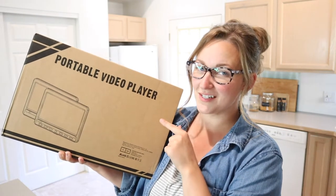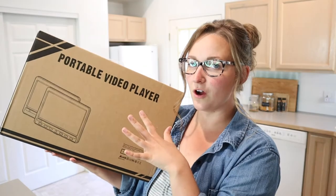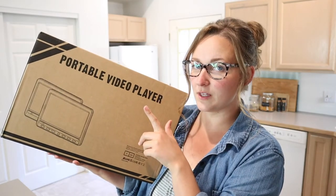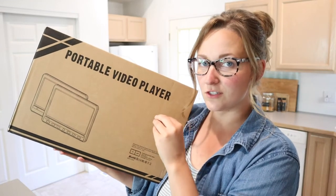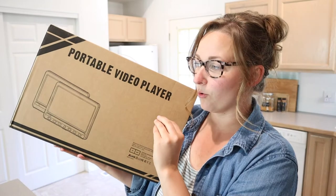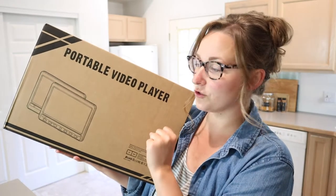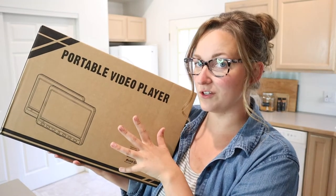Hello, welcome back to KG Simple Reviews. Today I'm going to be reviewing these portable video players. We've gone on a couple of longer road trips this summer with the kids and I feel like these are going to be a really easy solution to keep the kids entertained and have something to look at when they get bored. Let me go ahead and open these up so I can show you what they look like and how we're going to use them.